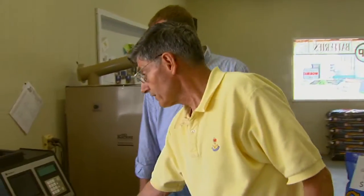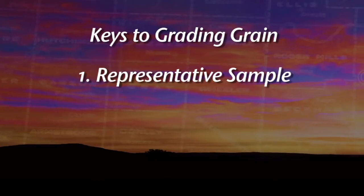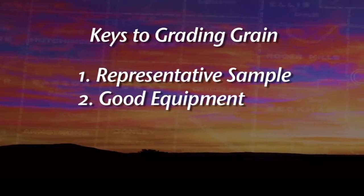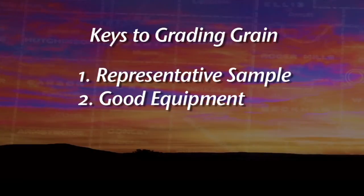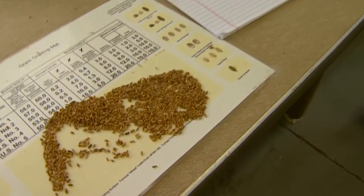The key to grading grain — the first thing you've got to do is get a good representative sample. When they probe the truck, they need to take several probes, then bring it in. They need good equipment, a clean workstation, and trained personnel. The only fair way to buy wheat is to grade it accurately. If you don't grade it accurately, you reward producers that deliver poor quality grain and penalize those that bring in quality grain. Thanks for the lesson — hopefully this will come in handy for folks heading down to their local elevator.